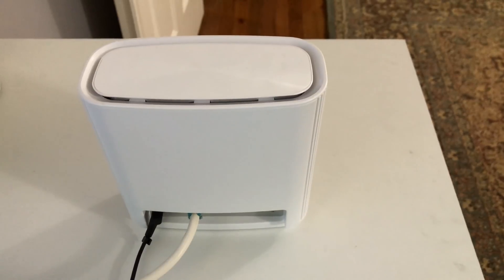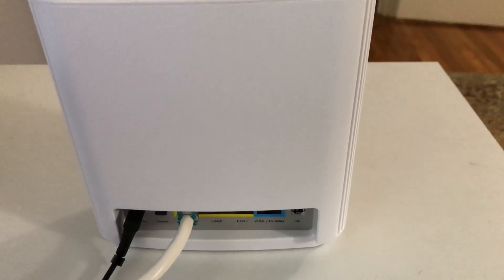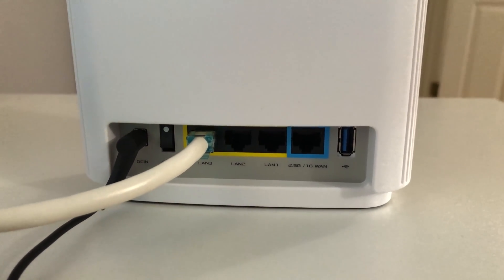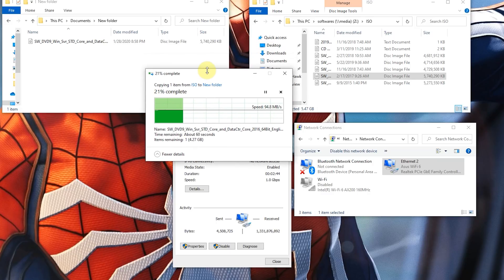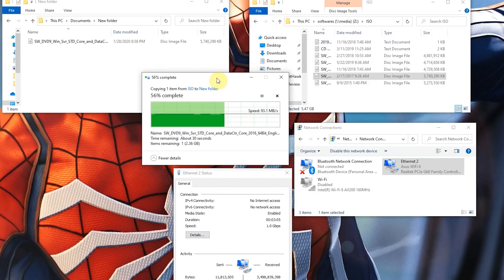Now let's do a Wi-Fi 6 backhaul speed test. Our local NAS device is connected to the Zen Wi-Fi 6 router via Ethernet, and the desktop is connected to the second Wi-Fi 6 router via Ethernet as well. We're transferring a 6GB file over the Wi-Fi 6 backhaul connection. As you can see, we're getting close to 95 megabytes per second transfer speed — the best Wi-Fi 6 backhaul speed compared to our previous reviews. The router, satellite, and desktop all have 1-gig NICs, which is the limiting factor, so 95 MB/s means we're saturating the full 1-gig NIC speed.